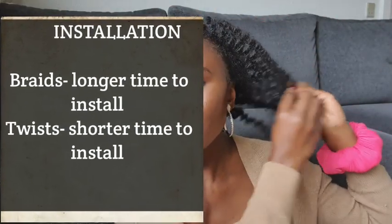Looking over to this first half of the hair — the section where I installed the braids — it took me quite some time to install. Even though I sectioned the hair and took an equal number of braids on each half, it took longer to put up the braids. That is something to note, whereas for the twist side of the hair, it was much quicker to put them in.